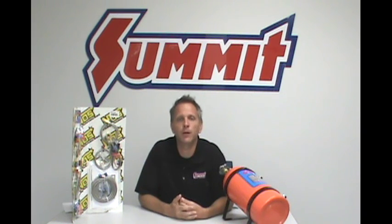If you have more questions about nitrous systems or any other high performance related topic, feel free to leave a question in the comments section below.